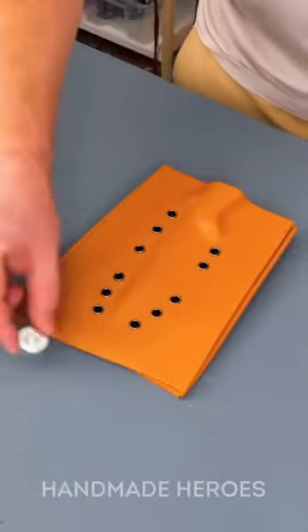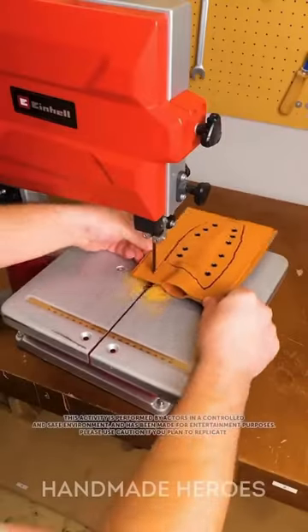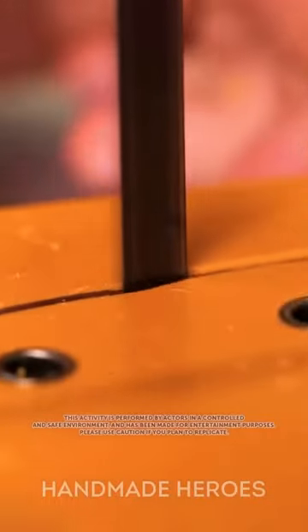He also made holes all around the sheath, where he embedded metal washers. Finishing this, he carefully cut the sheath without cutting his fingers and polished the edges.